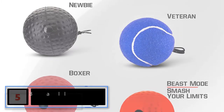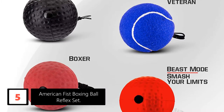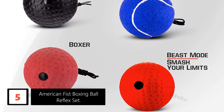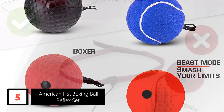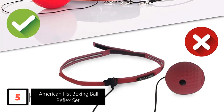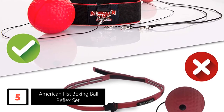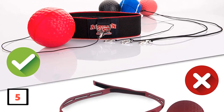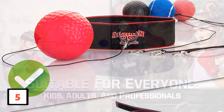Starting at number 5: the American Fist Boxing Ball Reflex Set. With the American Fist Boxing Ball Reflex Set, you can start training at your home only. This is a set of 4 punching balls aimed to enhance muscle growth and improve your boxing speed and technique. The balls are graded at 4 levels starting at the novice level, and you can go all the way up to beast mode. The balls have lobster lock attachments that allow you to easily fix and replace the balls from the headband, allowing smooth progress from the lower to higher levels.